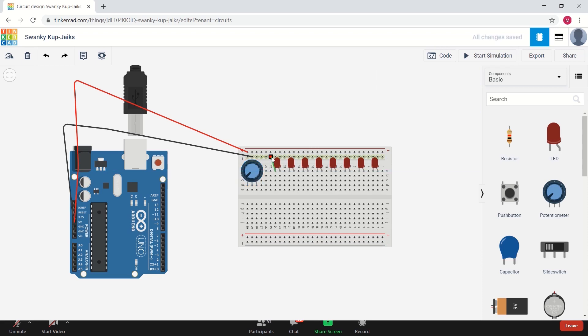Moving on, connect the negative of each LED to the ground terminal of the Arduino. Do this for all the LEDs.